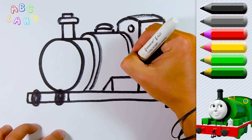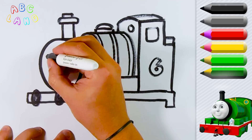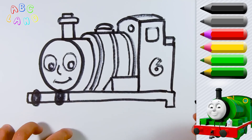Let's continue and keep up! Percy has got large beautiful eyes. Let's put the right eye and then the left one, the nose, mouth and eyebrows.